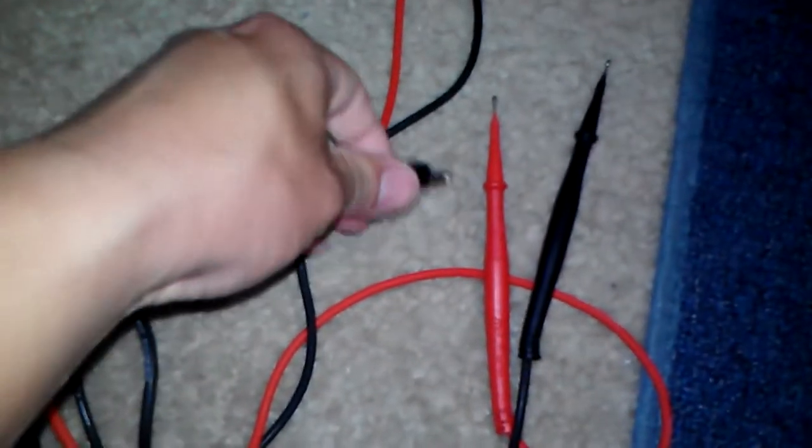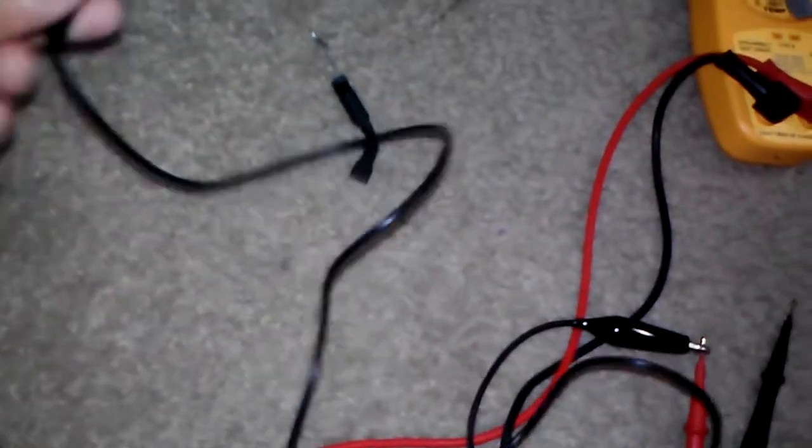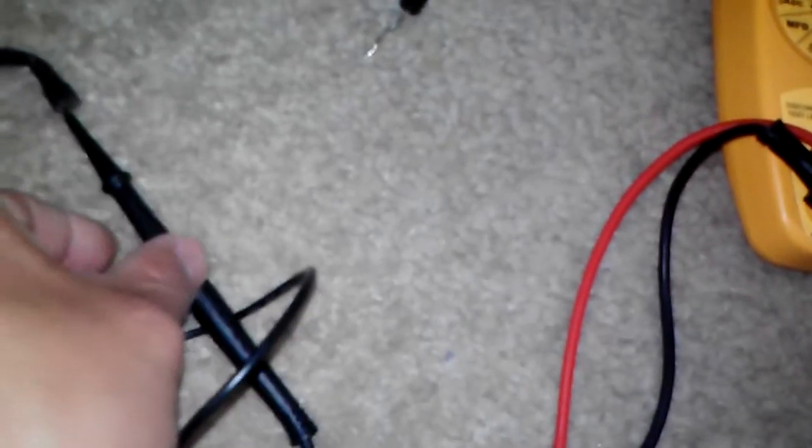One of my alligator clips from my jumper is going to one of the multimeter probes. The other one from my jumper is going to one side of the diode. The other probe from my multimeter is going to the other side of the diode.